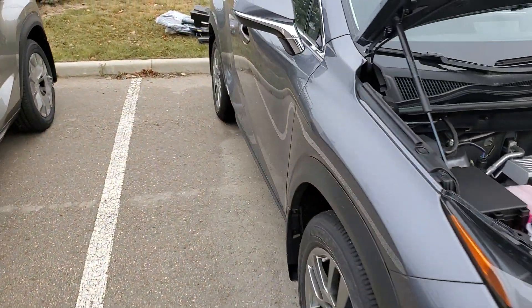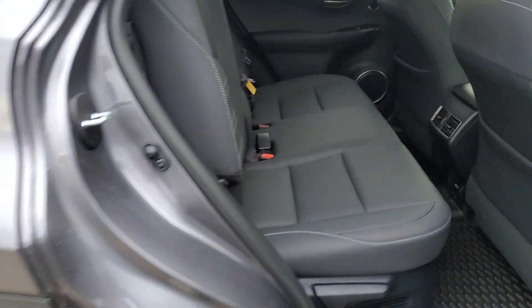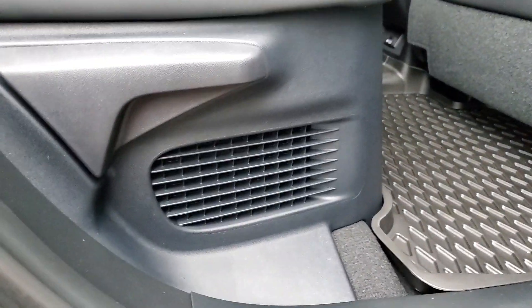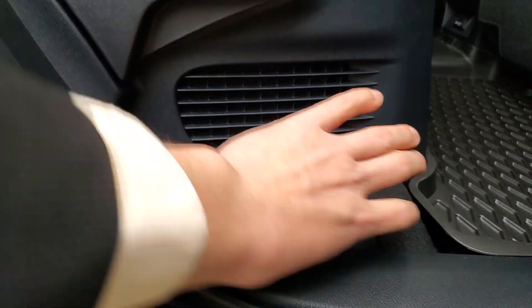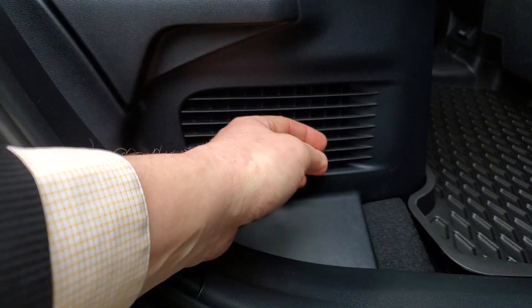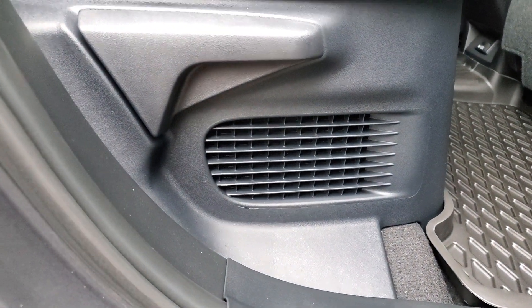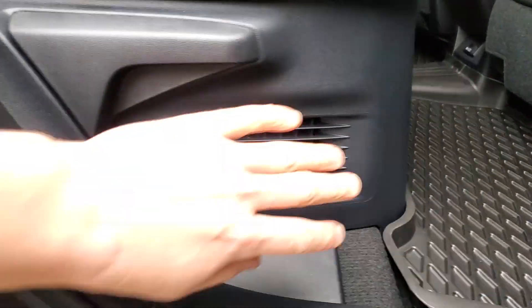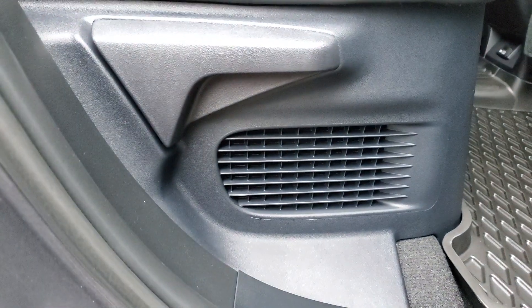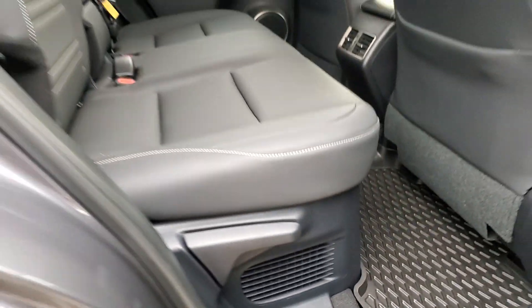One other thing that's kind of different is you do have in the back here these vents, which are going to be on both NXs. However, on a hybrid model, this vent is actually used as the intake for the battery, because the battery is actually under the rear seats. So you always want to make sure that stays clear because you need airflow. You're going to find that on both sides.